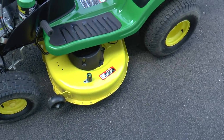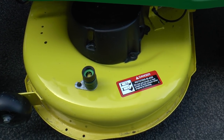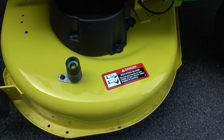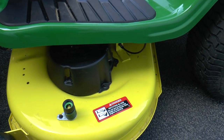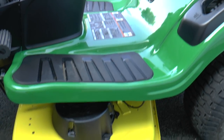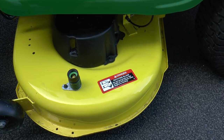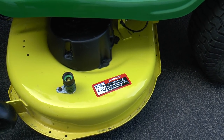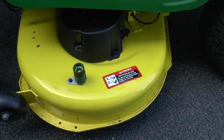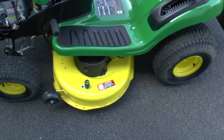Here you can see the 42-inch deck. It has a hose connect on it, so if you want to wash out your deck after mowing your lawn, you just connect your hose to this here, start up the tractor, turn on your PTO lever to engage the blades, run that water through at high speed with the blades engaged, and you should be able to clean out your deck pretty well that way.